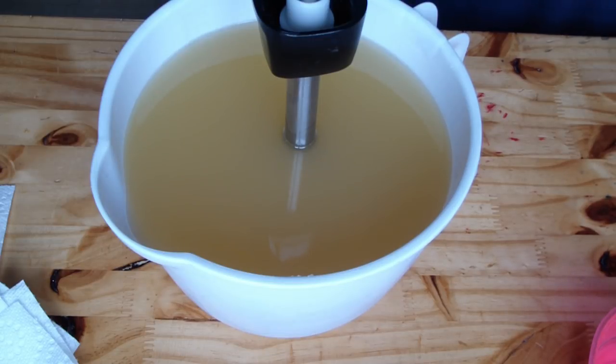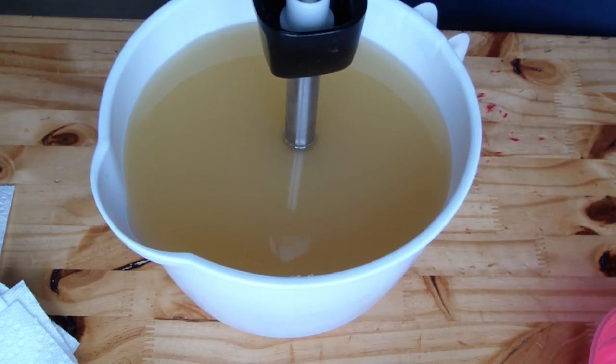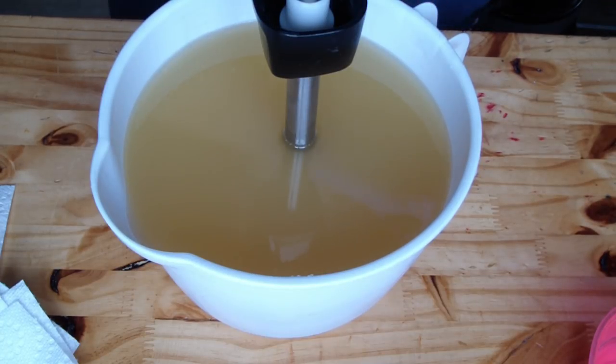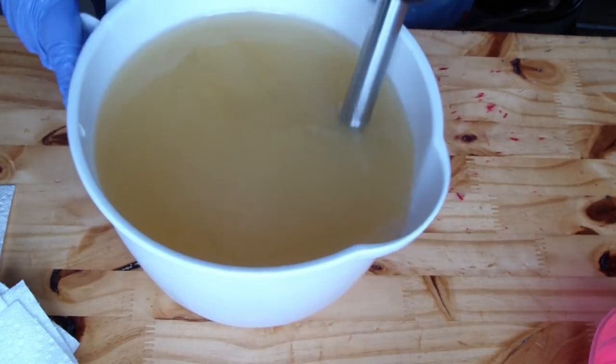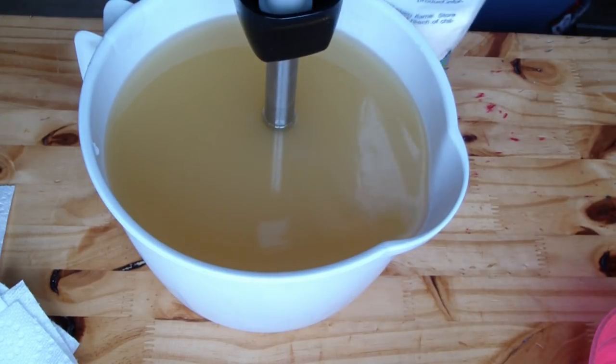I am going to get these all open before I start mixing because these are really hard to open — even the activated charcoal is hard to open. Alright, there we go. Before we get going, let's get our colloidal oatmeal in.